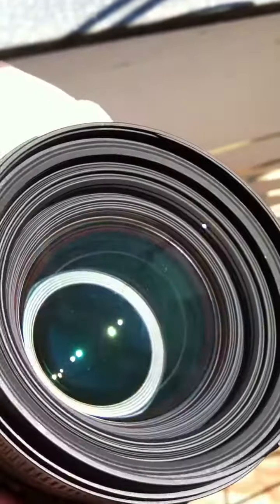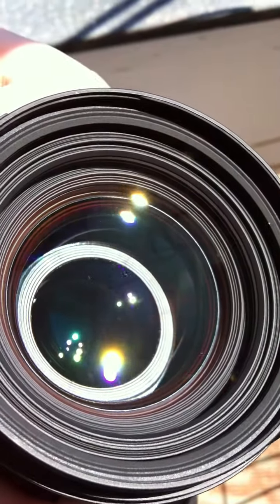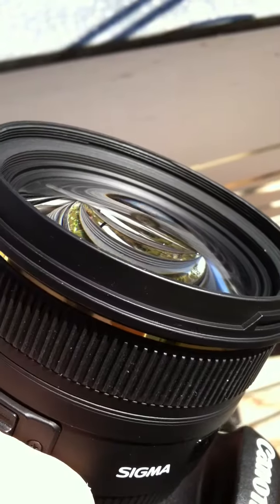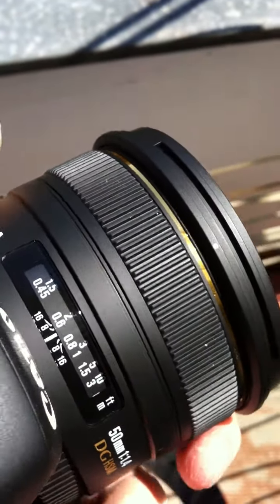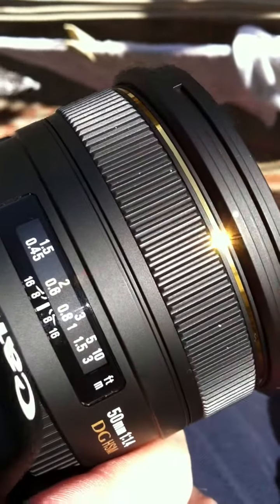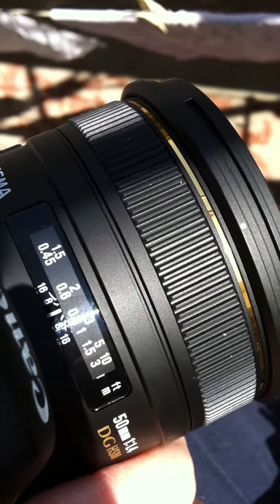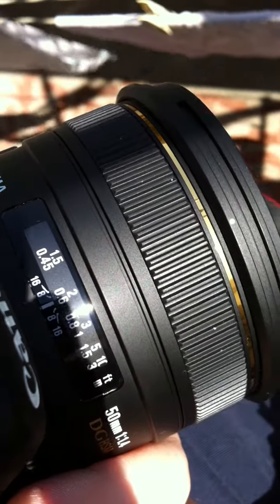There is however terrible fringing at f/1.4 and f/1.8 as well, but I knew this before I bought it. There are also some autofocus issues at 85 millimeters — the focus search goes on and off.